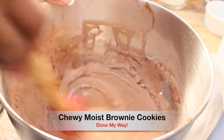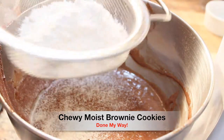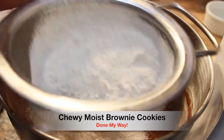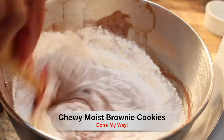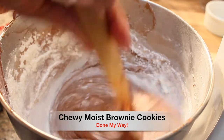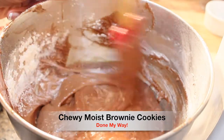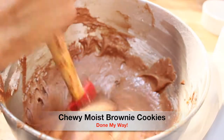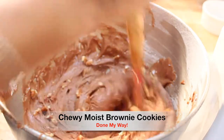We don't want any lumps in our cookies. I've decided to sift three-fourth cup of all-purpose flour into my chewy, moist brownie cookie mix. I will stop and stir and mix the flour in very well, and then continue with the rest of my flour until I get the look that I'm looking for. So you want to make sure you complete this.